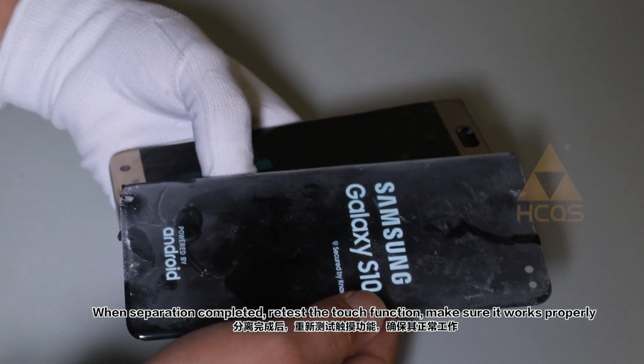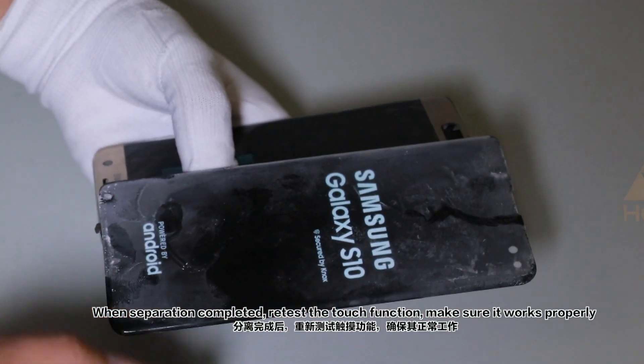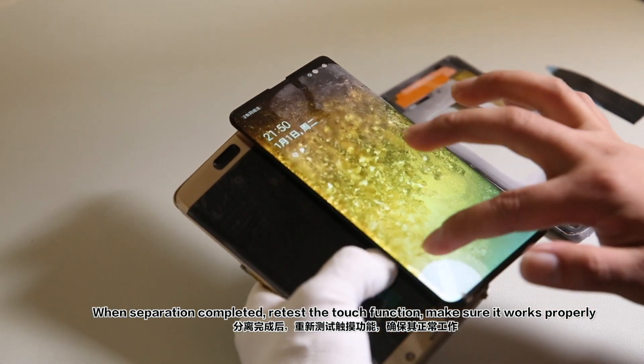When separation is completed, we test the touch function to make sure it works properly.